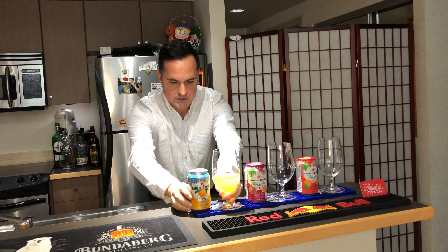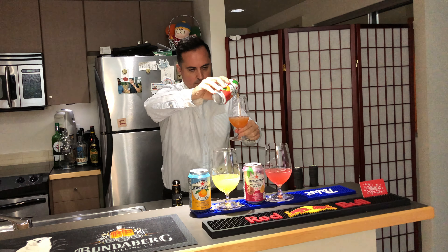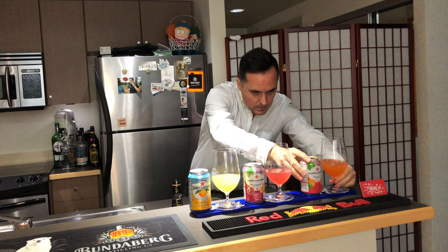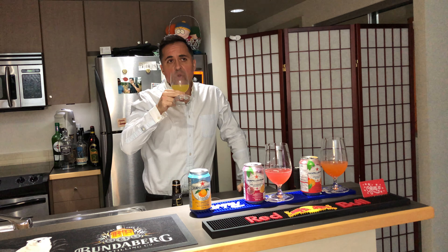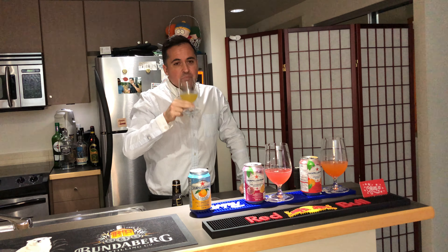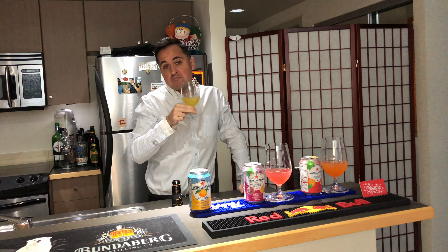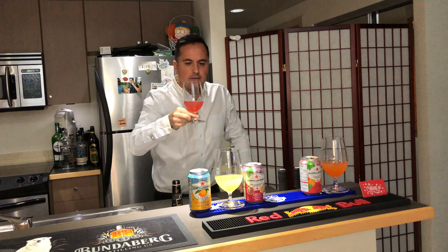We've got a few different options here: the basic sparkling orange, the classic go-to. Then we have the sparkling pomegranate to see which one wins. And finally we have the sparkling blood orange.